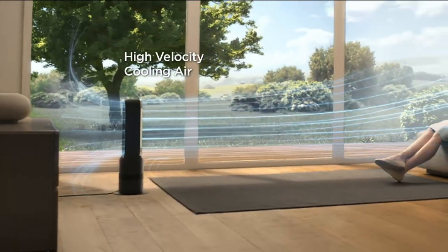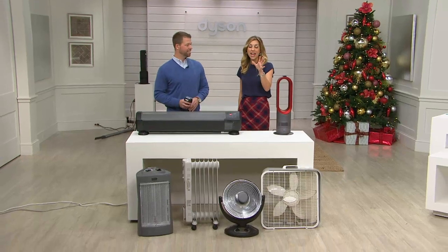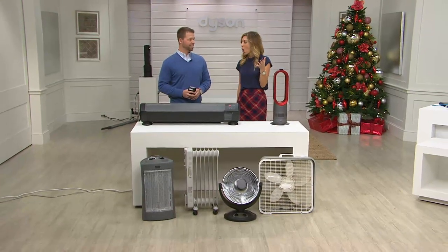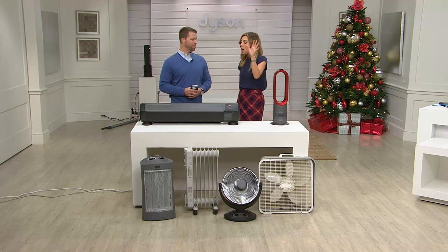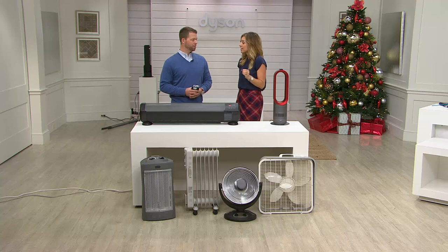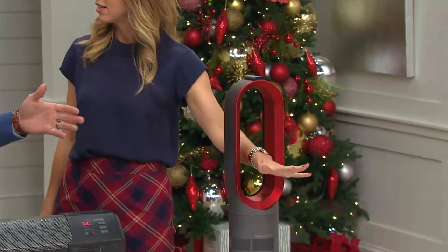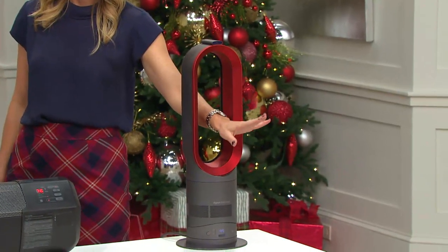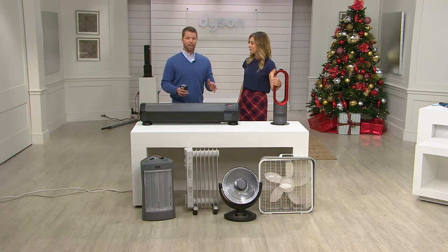As a woman, do you have a regular traditional fan with blades? Have you looked at all the dust that gets on those blades? I always hated cleaning them because I was afraid I'd hurt myself. No worries here because there are no blades. And unlike fans, they're unsafe if you have little kids or pets. Heaters that are hot to the touch — you don't want anyone going near them. The Dyson works differently, and we're going to prove it right now.